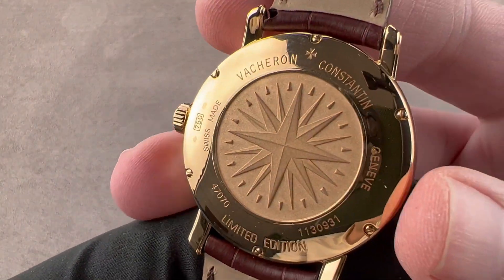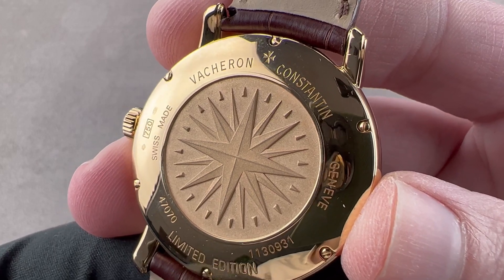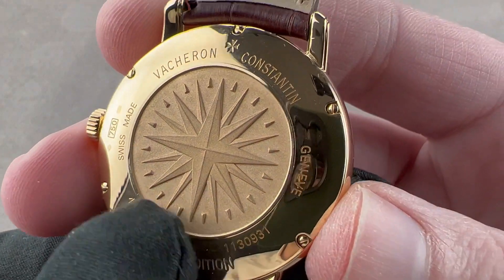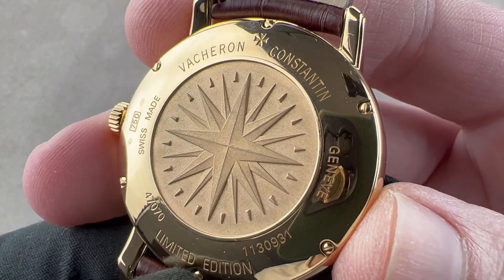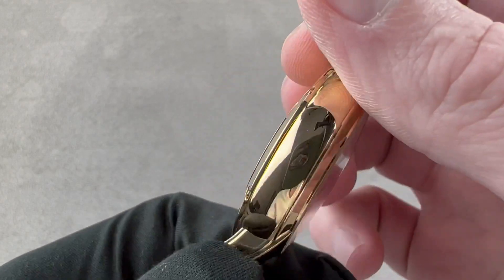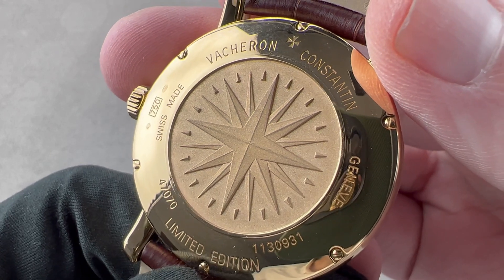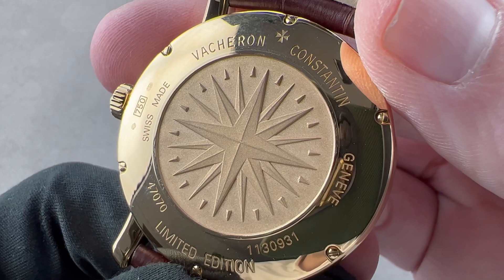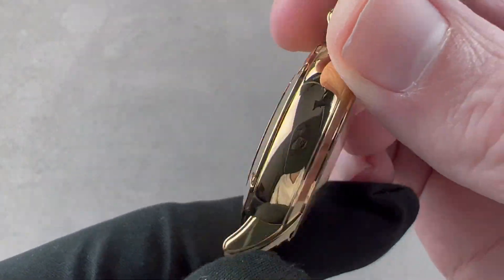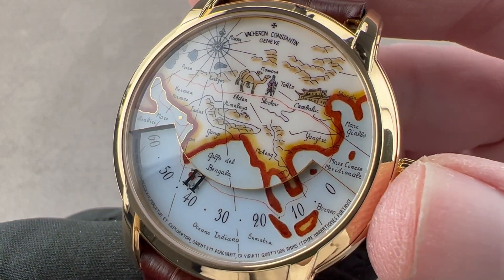When you turn it over, there is no visible movement, but it's a good one. It's a JLC 889 base, automatic winding with a 38-hour power reserve. It does have stop seconds, even though there is no seconds hand. It is a JLC ebauche movement. Vacheron and LeCoultre have history dating back to the 19th century, so the union of a Vacheron display system, case design, and enamel with a JLC base has a longstanding historical tradition behind it. You get 38 to 40 hours of power reserve. It is a thin, finely finished, high horology movement befitting a watch like this, and the watch is 30 meters water resistant. Vacheron calls that movement in their parlance the caliber 1126.